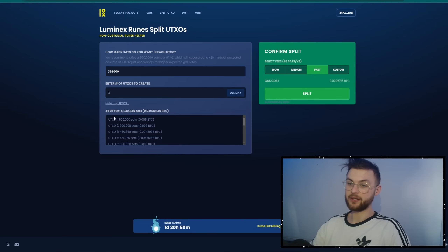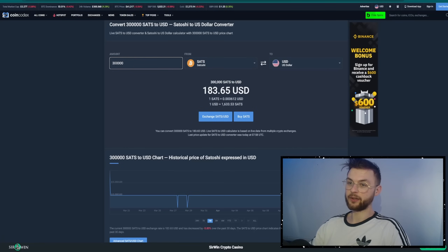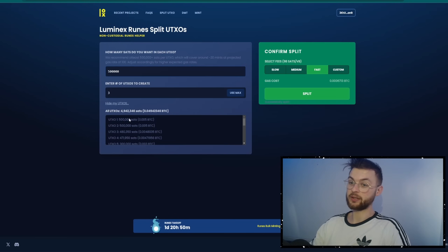Let's say you spend from your first UTXO and it costs only 100,000 SATs, which is around $60. The remaining 400,000 SATs will be returned to your wallet. The benefit of creating multiple UTXOs is that you can mint different runes and do multiple rune mints at the same time. That's why we want to create as many different UTXOs of different sizes, depending on network fees.